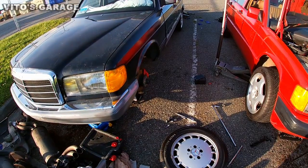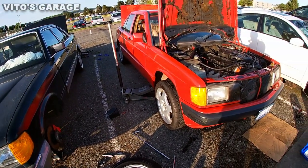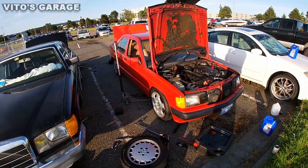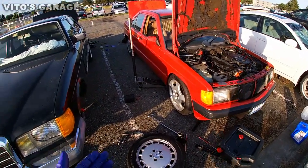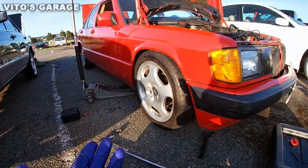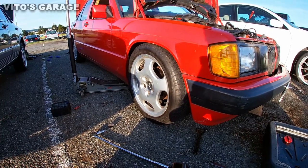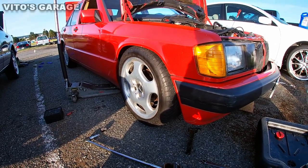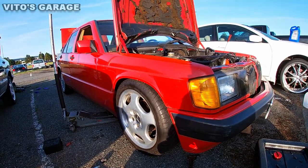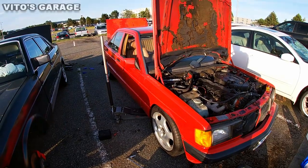These headlights are gonna be getting replaced — I don't like these bezels, somebody painted them, so it's all getting replaced. Look at this thing — I just removed this 17-inch wheel from the W126 and installed it on this one, but I'm still scared it might rub. I really love the way it looks though, this thing is really looking amazing.